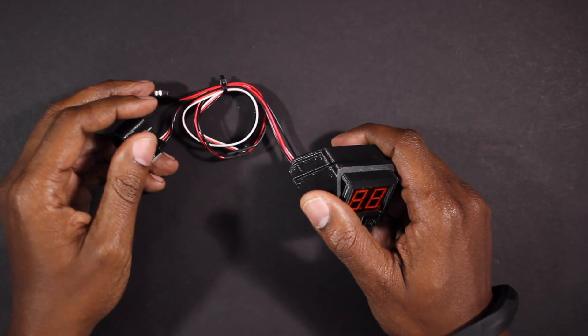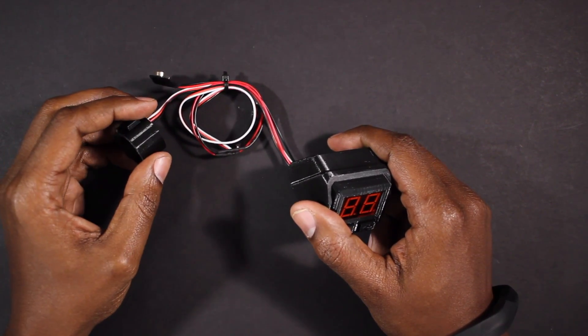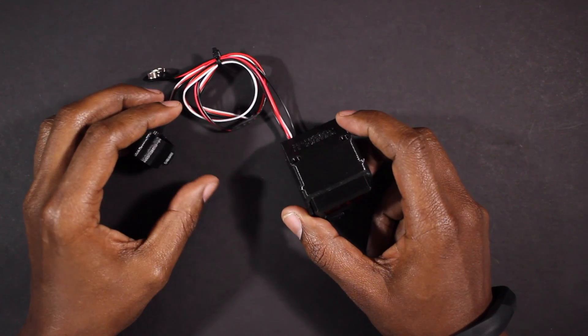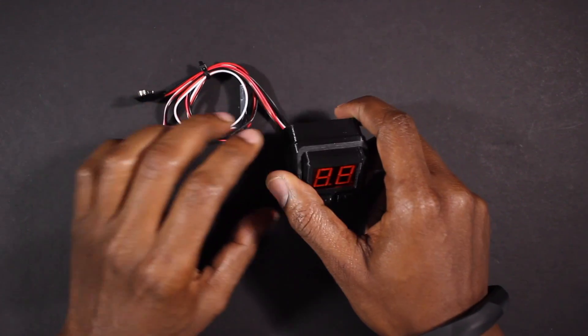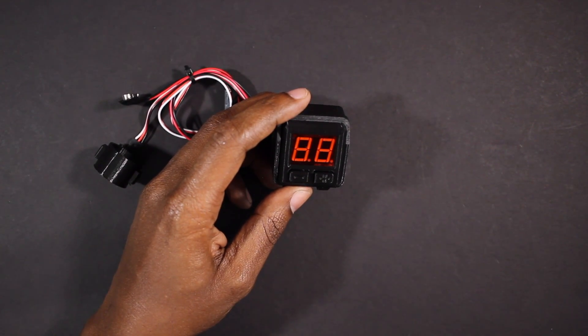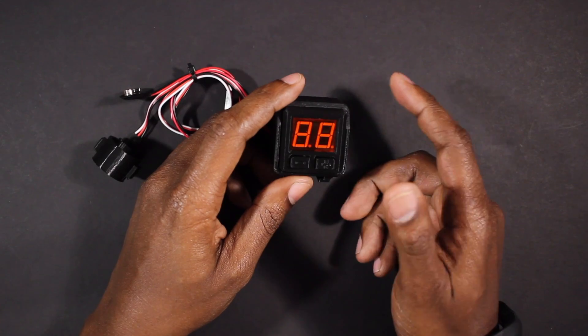The Universal Kit 3.0 ships as seen here. If you'd like to learn more about the complete features of that chip, the link can be found below in the description. You can choose between eight different color displays on checkout, and you can also pick between Picatinny or Nerf mounts.